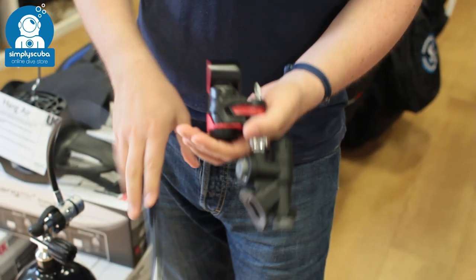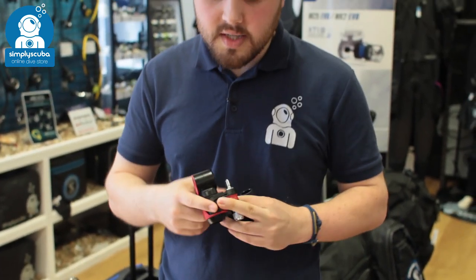Very quick, very easy to use. Very useful safety device just to get yourself noticed when you're in the water. That's the Dive Alert Plus Surface Air Horn. If you missed my latest episode, you can click the link to watch that. Thanks for watching and safe diving.